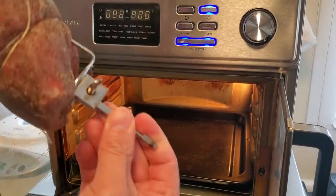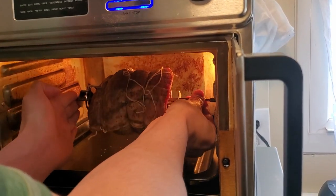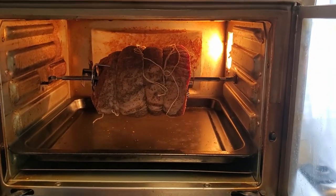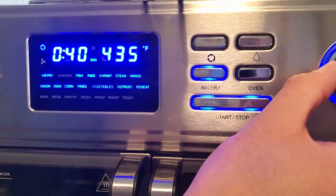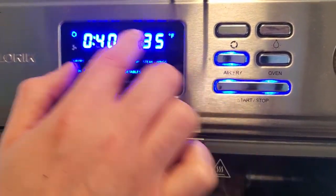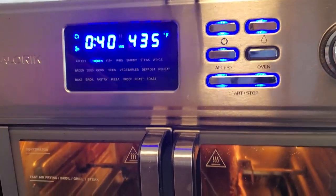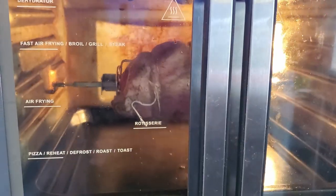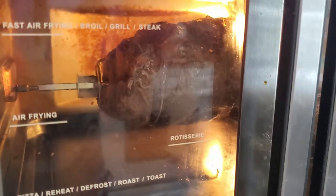Alright, putting the spit in this way — there it is. We're going to put it into air fry mode; it only spins in chicken mode. It gives me a 40-minute rotisserie time so I'm going to test it out at 40 minutes at 435°F. After only nine minutes it's already looking nice and brown.